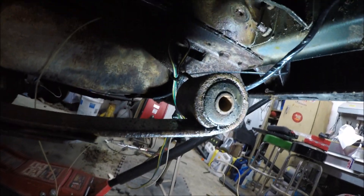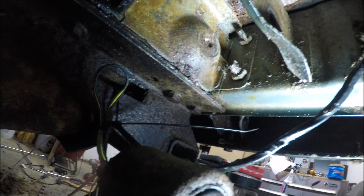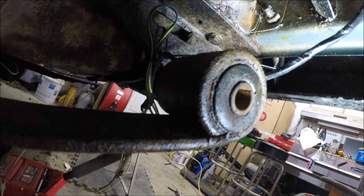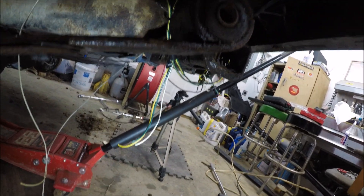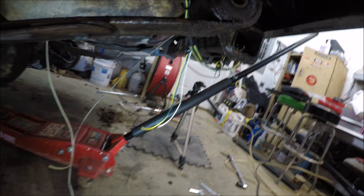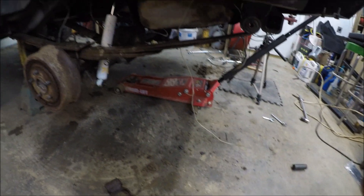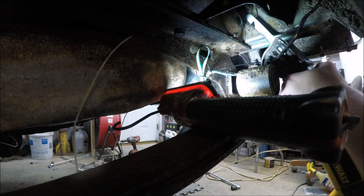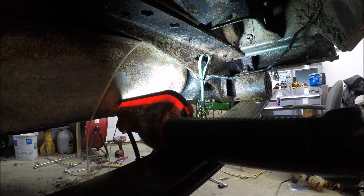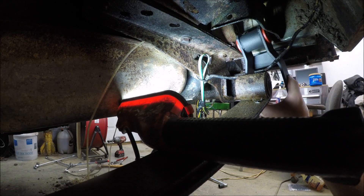Okay, so now we can install our new shackle. They want you to cut that bottom bolt right there — cut it out of the way so the new shackle doesn't have any contact with it. So I'm just going to take a Sawzall and trim that off. Now we'll slide our new shackle up in here and go ahead and put the bolt in.